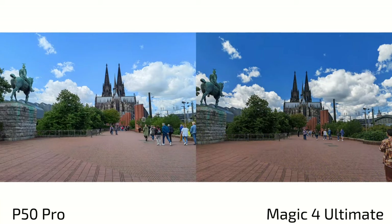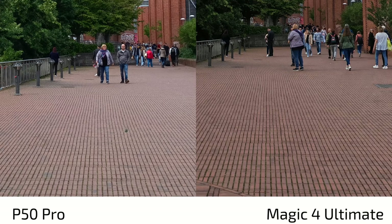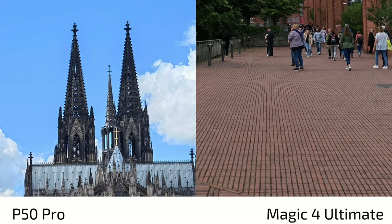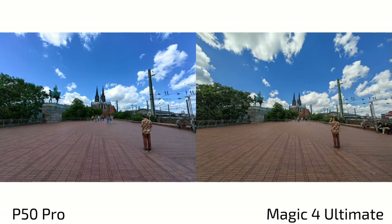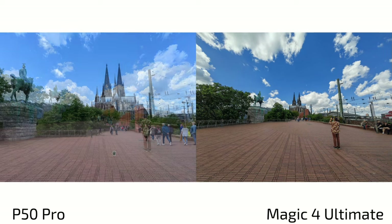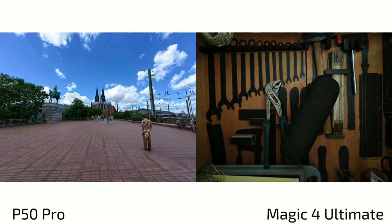There's a notable failure case for the Magic 4 Ultimate's main sensor: too punchy colors, too much contrast, too dark exposure, and unrealistic reds — the P50 Pro is much clearer with much better detail here. However, the P50 Pro's ultra wide angle then fails, producing a strange violet or pinkish cast on the stairs. The Magic 4 Ultimate's ultra wide keeps colors consistent and accurate, with both shots looking nearly identical.